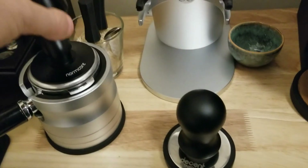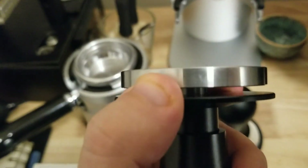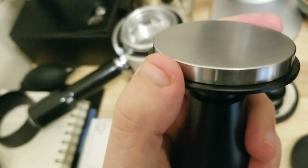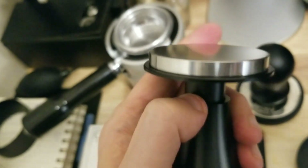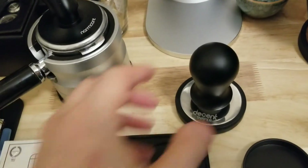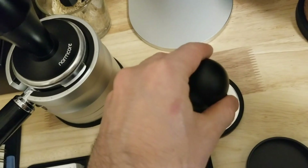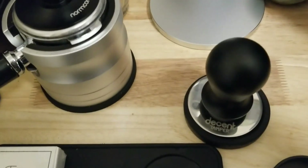I do notice with the 58.5, the really tight-fitting ones, that you need to make sure you keep the sides clean. Otherwise it will create a vacuum and it'll be annoying to get in and out. Just keep it clean and you shouldn't have a problem. I like using this one because it's easy — you don't have to worry if it gets a little coffee grounds on there.